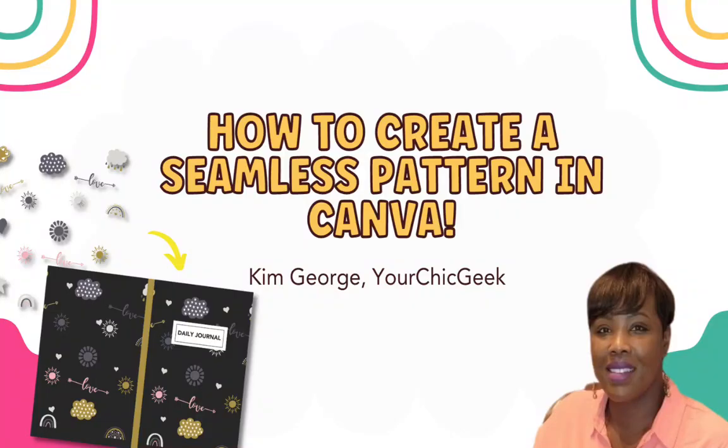Hey there guys, it's Kim George here from Your Chic Geek and I want to welcome you to a new video. I hope you guys have been doing well. In today's video I decided to do something a little different — still on the lines of design — but something I started thinking about that I've actually done and that has worked out really well for me, and that is creating seamless patterns in Canva.